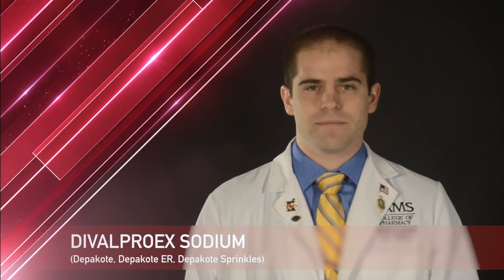Hi, my name is Levi and I'm a student pharmacist at the University of Arkansas for Medical Sciences. Today, I'm here to talk to you about your medication, Divalproex Sodium.